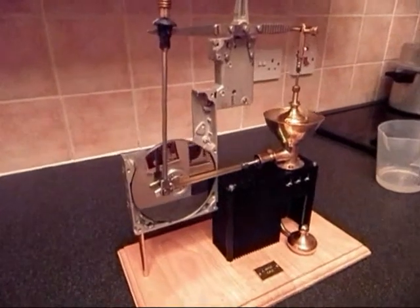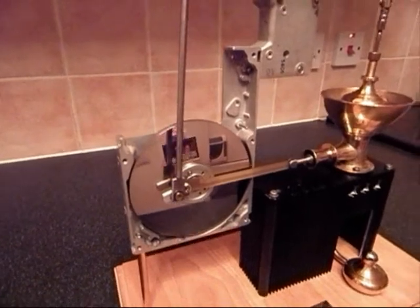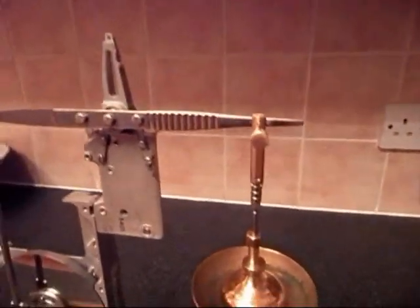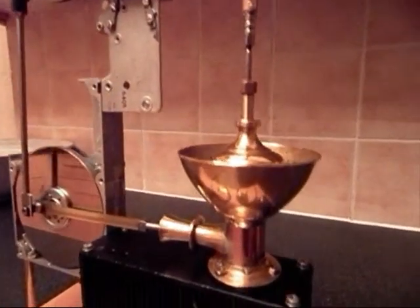The flywheel you can see is a hard disk drive and the beam is made from a pair of tweezers. There's a bit of a covered door bolt there, a door knob, pieces of vase,